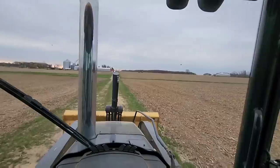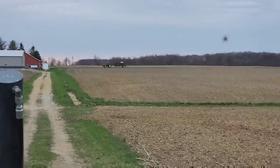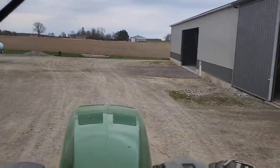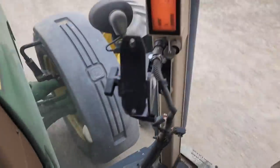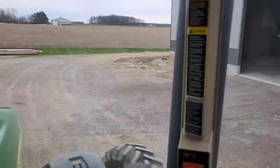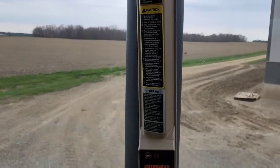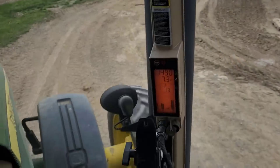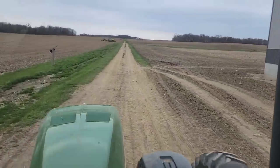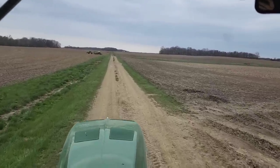We're going to go grab the disc and hit it real quick a couple of times before Phil gets back here to plant. Phil didn't even stop at the farm - he just took off and went straight back there, so we've got to hurry. There's no GPS display in this tractor because we had to switch some stuff around. I had the wrong displays in the wrong tractors and the RTK auto-steer wouldn't work with the bean planting tractor. We just need to make a couple of passes over this one spot to level it off before he plants it.